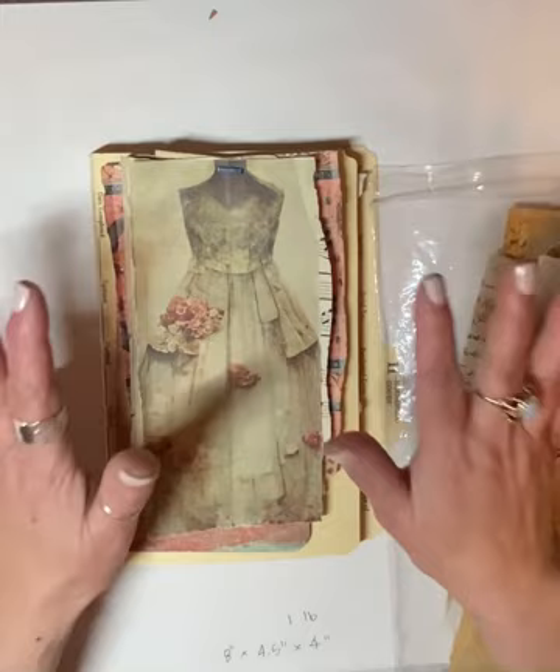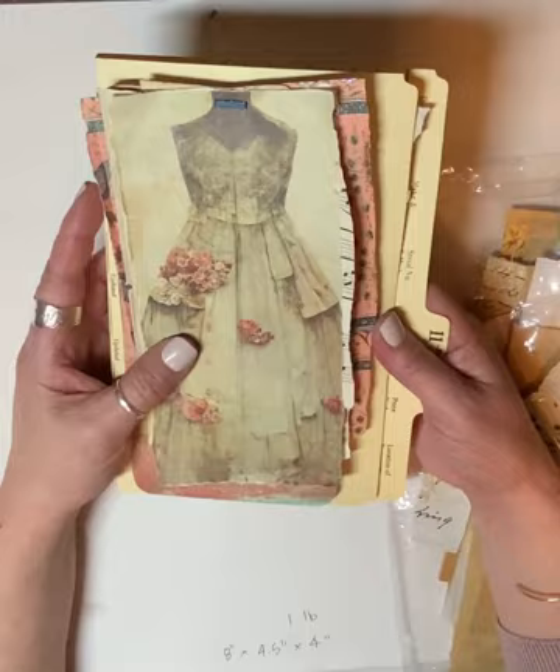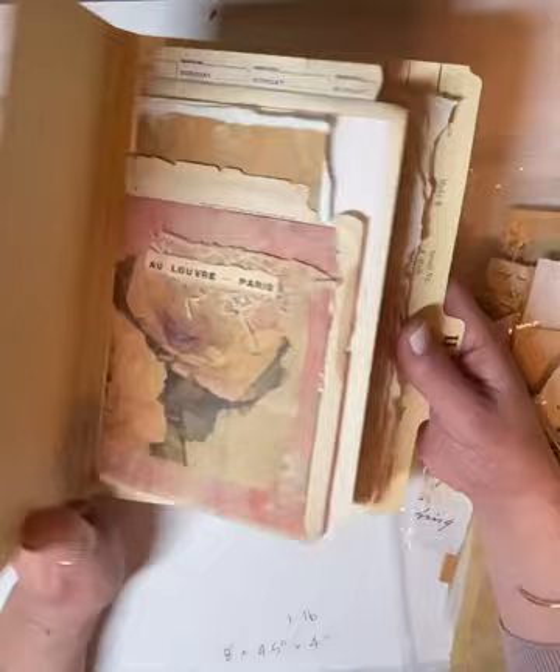Hello everyone, this is Jennifer from Sun Dragon Cards. Thank you so much for joining my channel and keeping me company today. Welcome to a craft with me for this junk journal that I am in the process of making — this is part two.